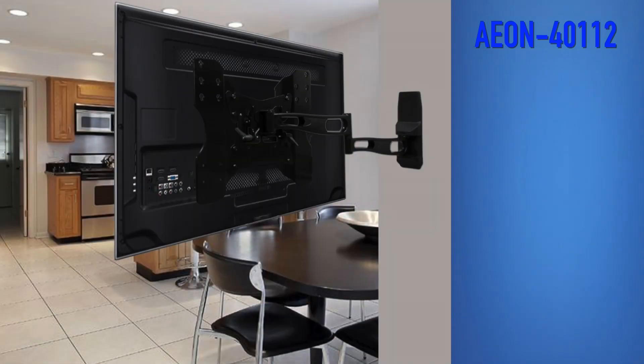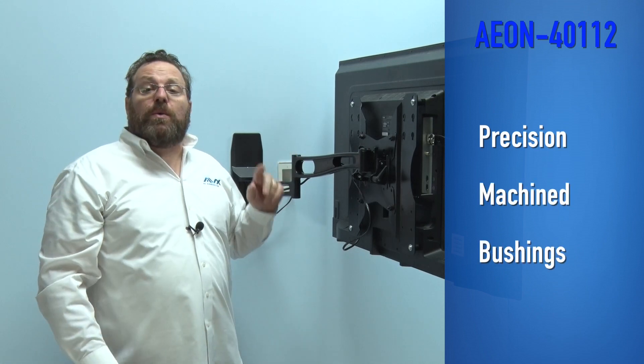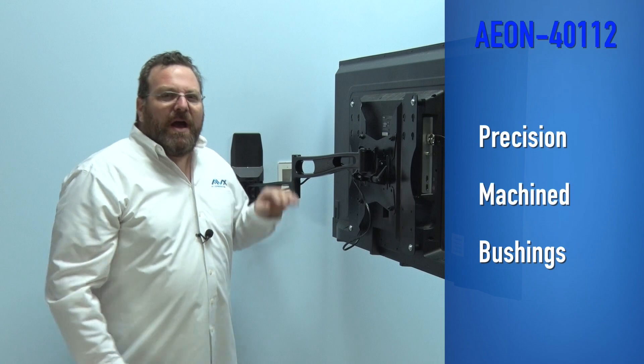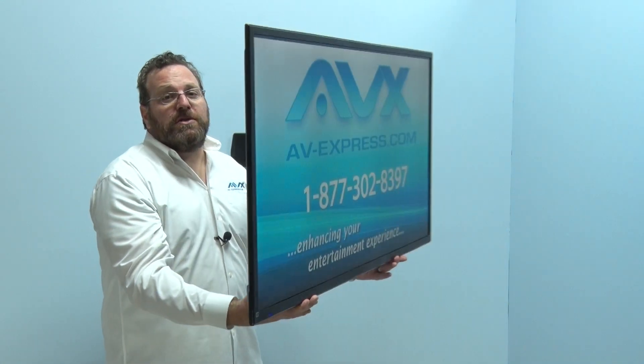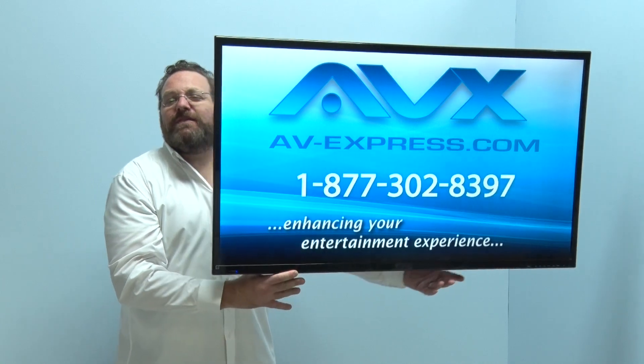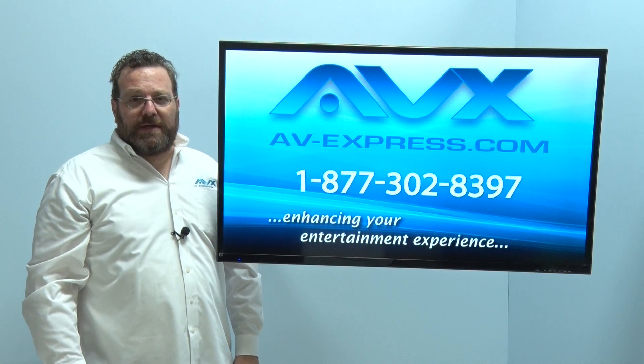Simply install this mount on a single stud near a door opening and swivel it into the next room or even outside. The precision machine bushings allow the Aeon 40112 to swivel and pan with ease. A simple and gentle pull or push of the TV will get it just where you want it, and let go — it stops exactly where you want it.